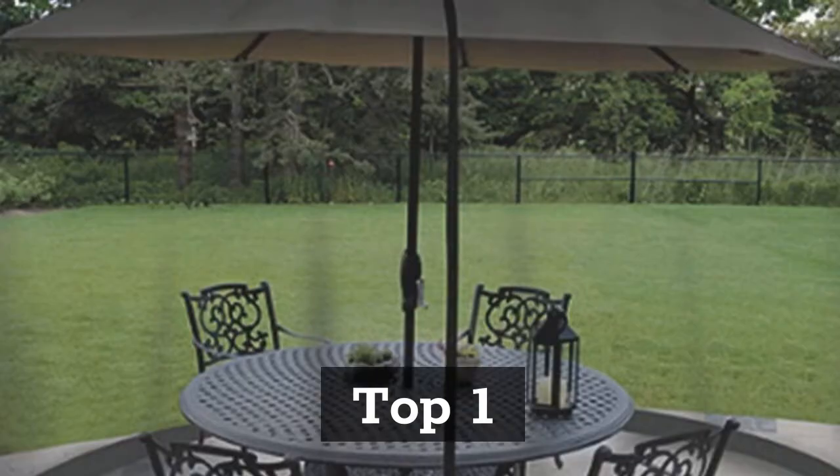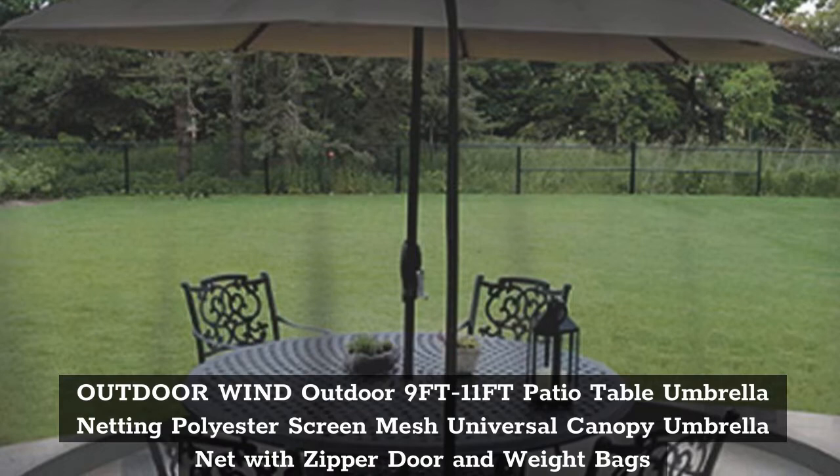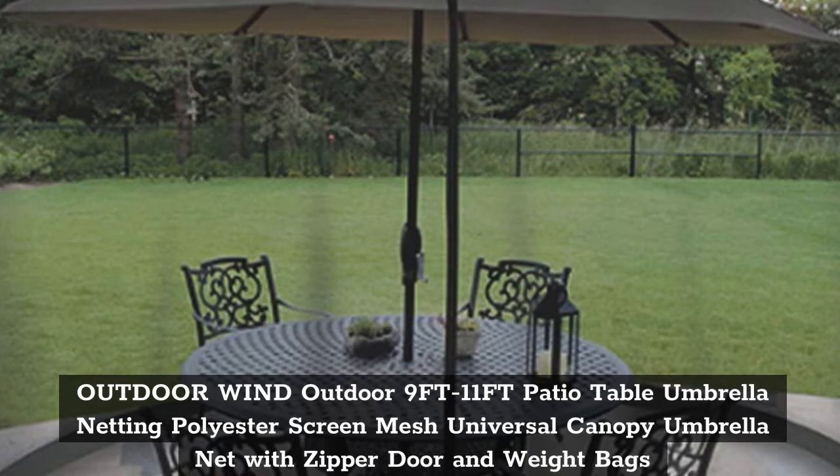Top 1: Outdoor Wind Outdoor 9 FT 11 FT Patio Table Umbrella Netting Polyester Screen Mesh Universal Canopy Umbrella Net with Zipper Door and Weight Bags.